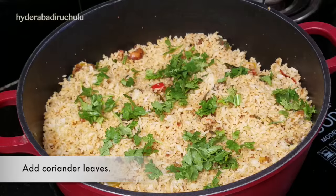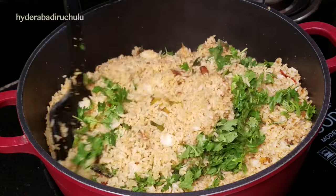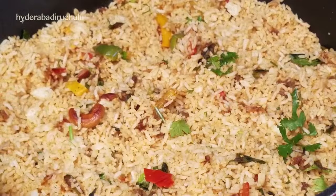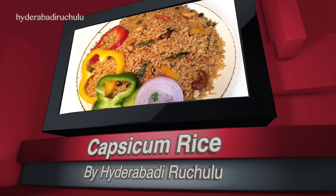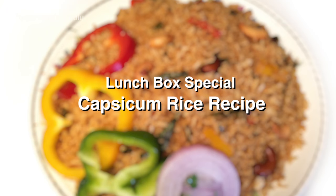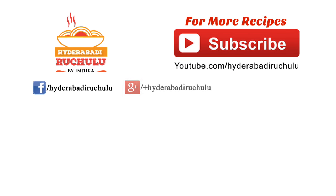Let's eat the rice in the same way. How are you tasting? Everyone is ready to eat the Capsicum Rice. You can also tell the taste. Thank you.